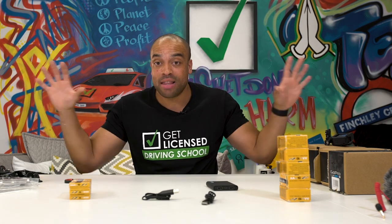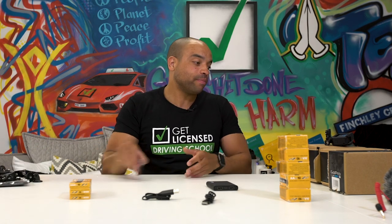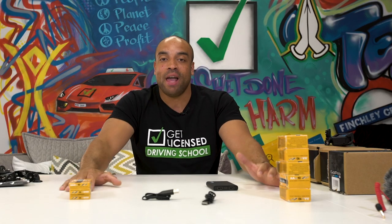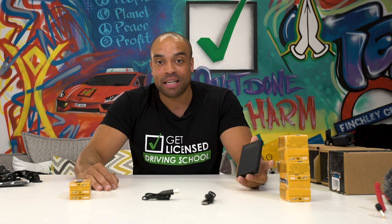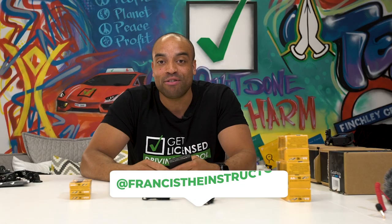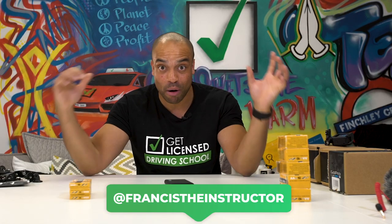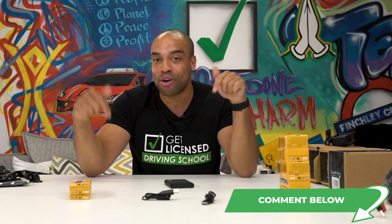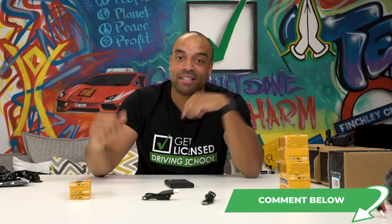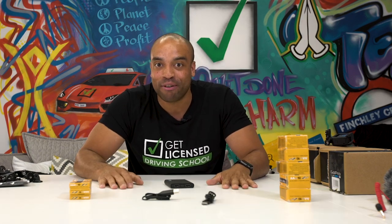And we're done — that is a lot of gear. Obviously you can still have amazing kit and film rubbish content, but we're going to use all of this along with the team at Get Licensed to film the best content for you guys, with the best expertise and the best editing team. Stand by for more videos. I'm Francis the Instructor at Get Licensed HQ — this has been probably the sickest unboxing. Don't forget to like, comment, subscribe. I read through all the comments and I'll catch you guys in the next video after a lie down. Bye!